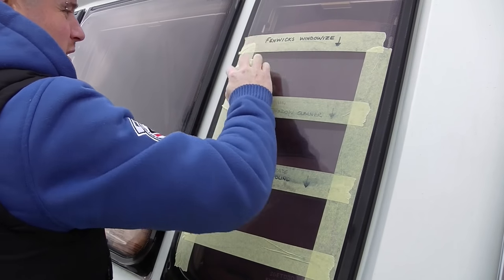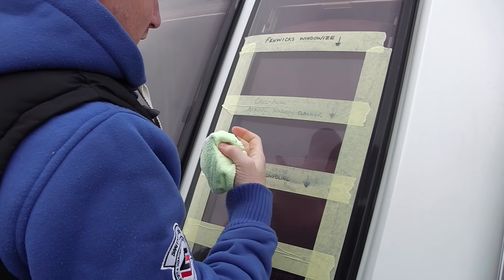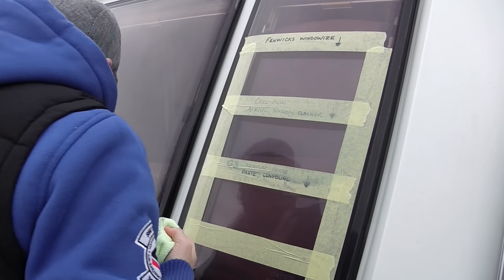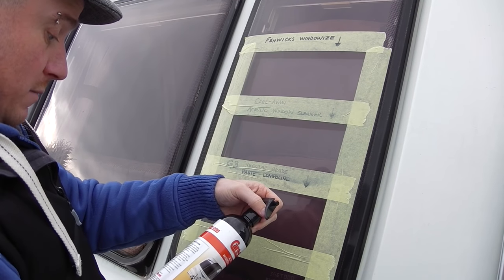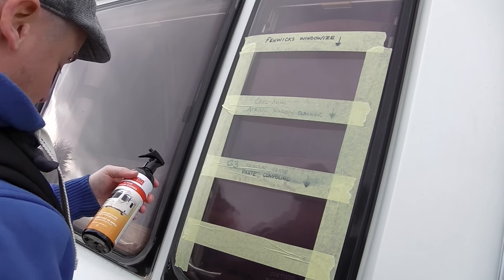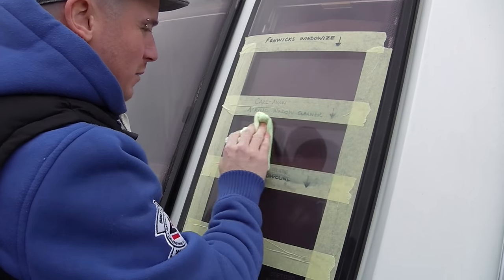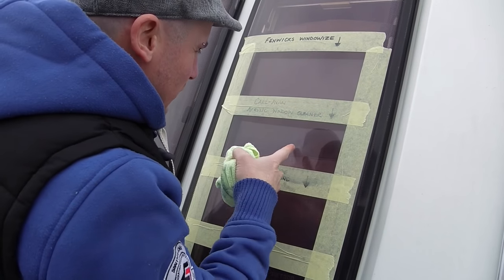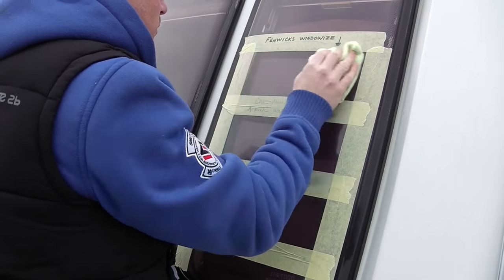Now that's those two done. As you can see they've made a huge difference. The best one is the Fenwick's Window Wires, which is actually for removing scratches, whereas the Caravan Acrylic Window Cleaner doesn't really remove scratches — it's more of a cleaner. There's no abrasive in it, it's literally just a cleaner. That's why we've still got quite a lot of hairline scratches in that section but not in the Fenwick's one.